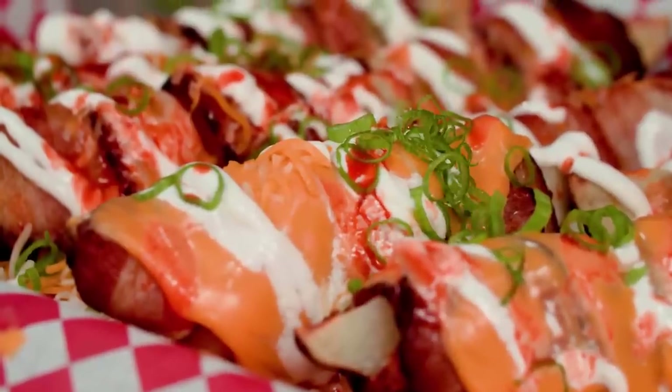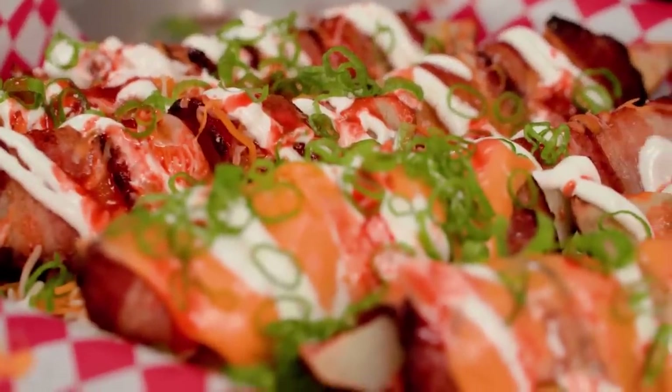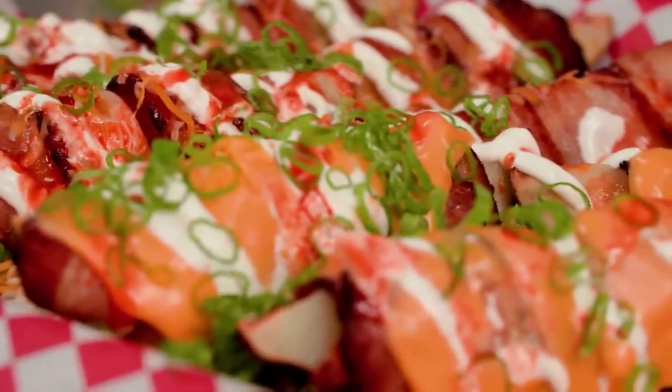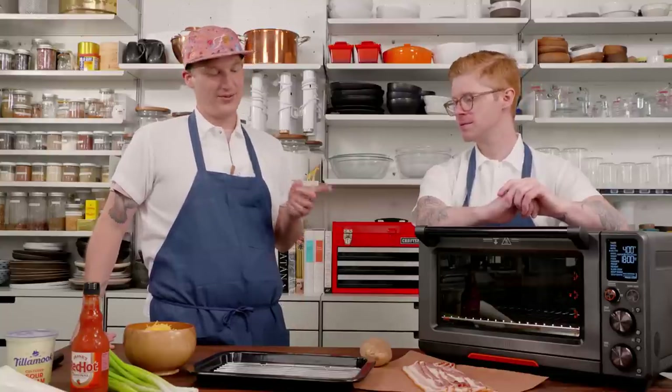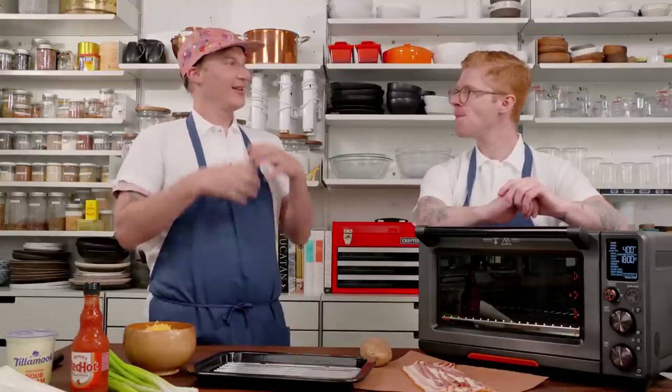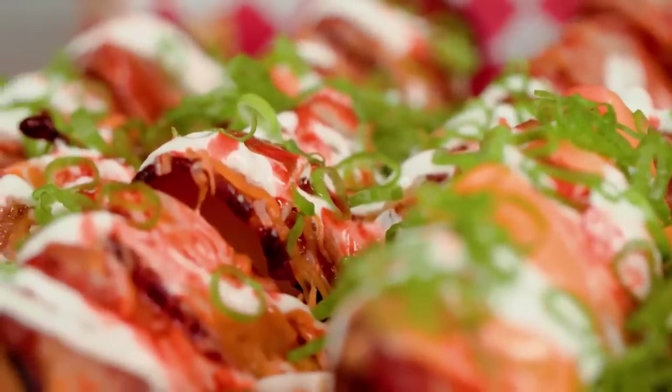If you're gonna have a potato skin, you pretty much want a ratio of everything else on top of the skin - cheese, sour cream, and bacon. This is just leveling up a full-size wedge. It's delicious, and you kind of have the added benefit of the potato being cooked in the bacon fat, and the flavor from the bacon just goes all the way through.